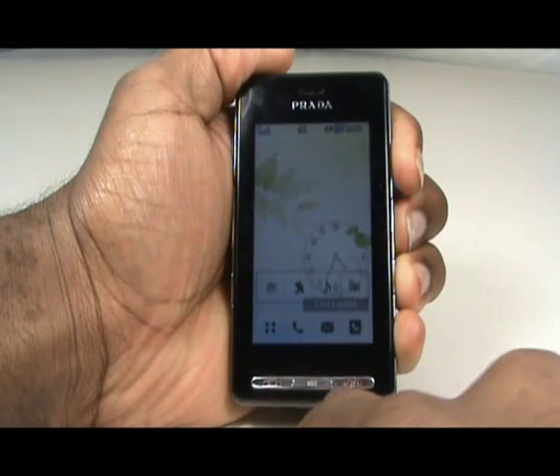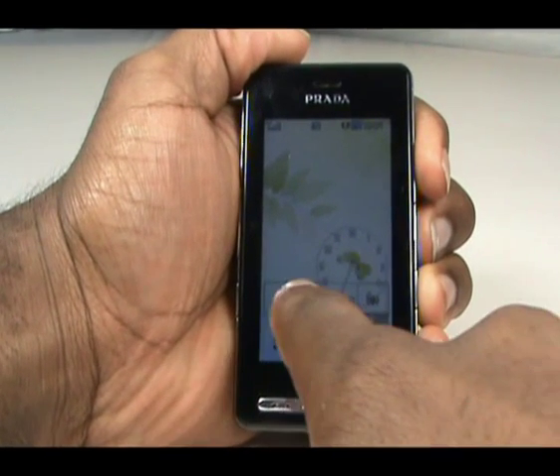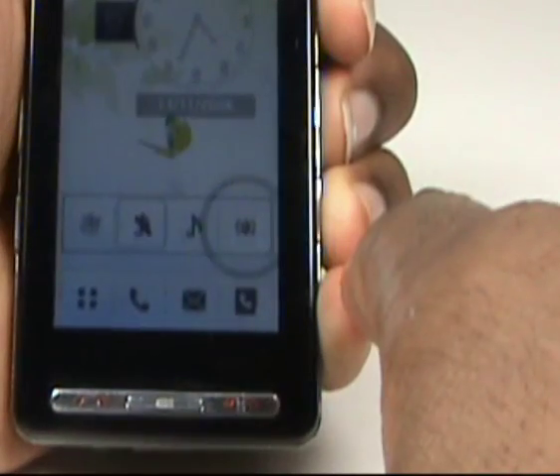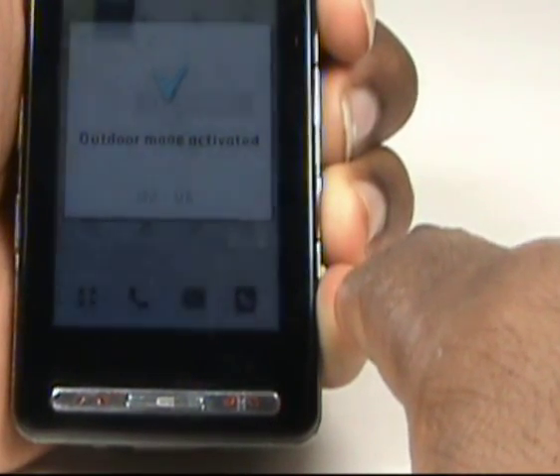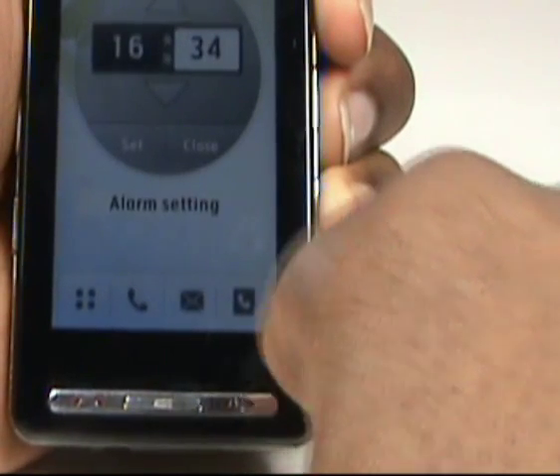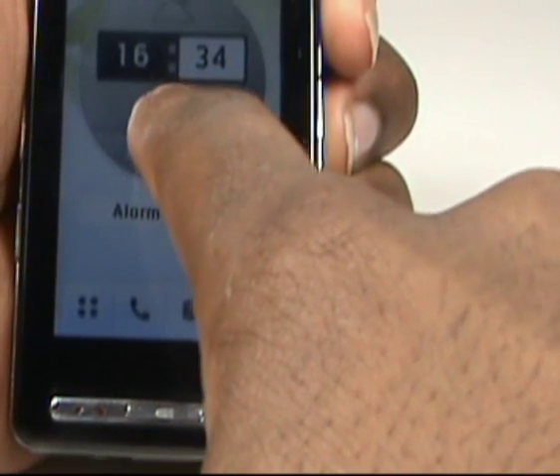Pressing the profile shortcut allows you to quickly change your profile by selecting the option that appears on the screen. Tapping the clock and then tapping the alarm clock symbol will allow you to quickly set an alarm.